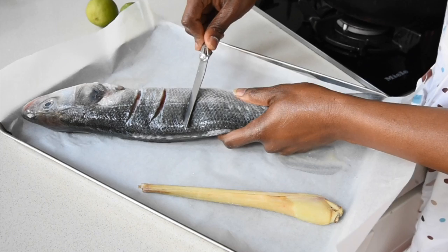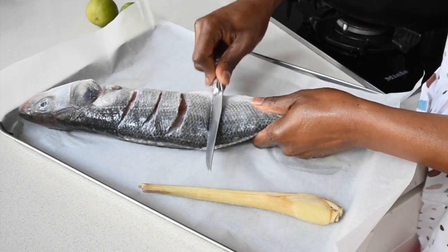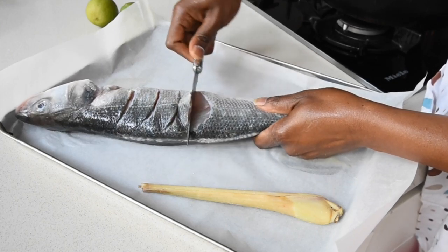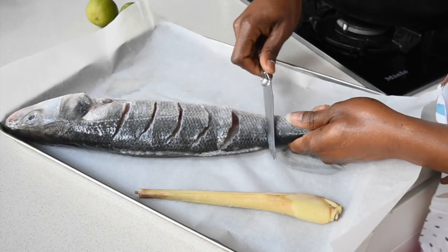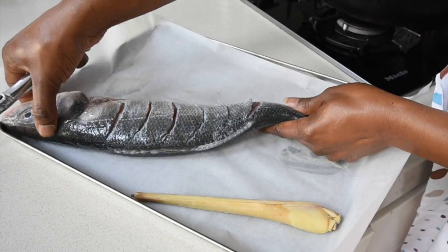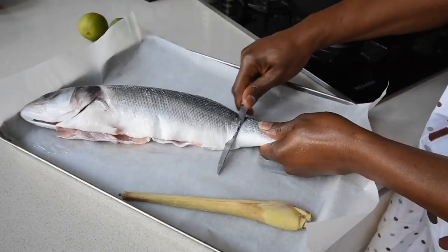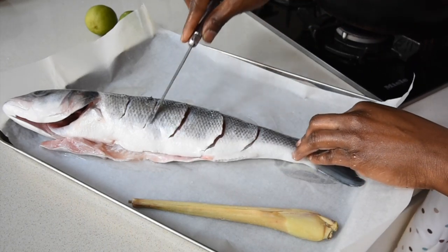Of course it's cleaned and gutted. Here I'm using my knife — I guess that's what was available there and then, considering I do have various knives. But anyway, you would see that I'm actually making all these slants or pockets so that I can infuse it with some marinade later.